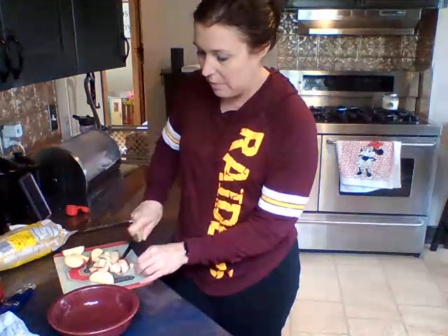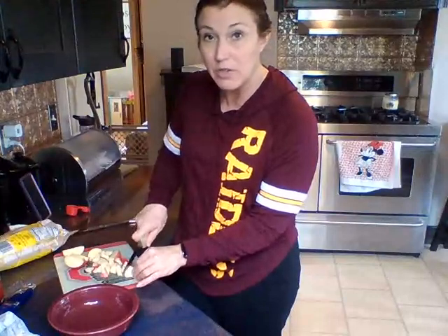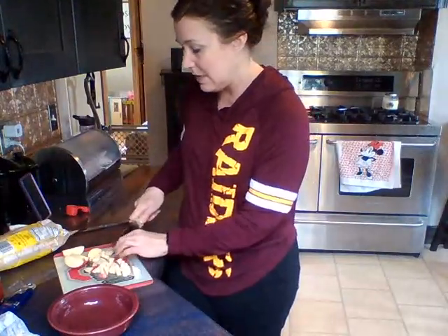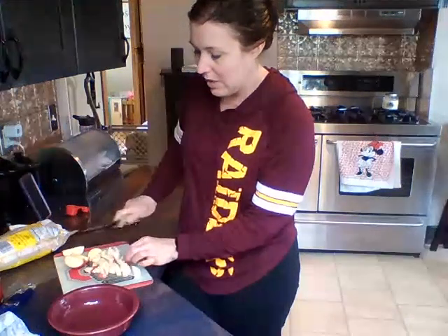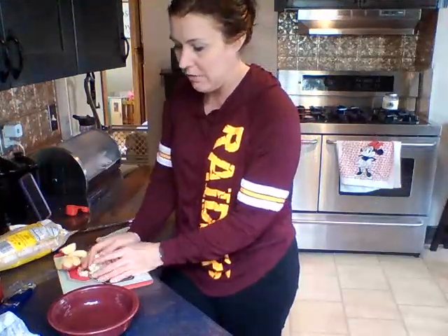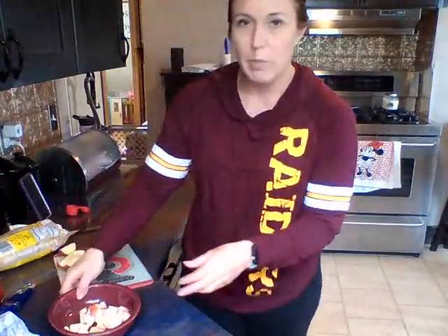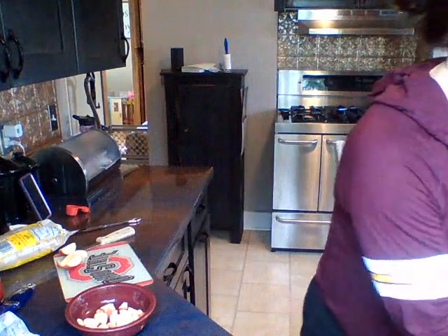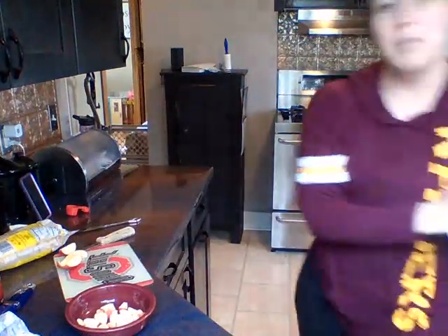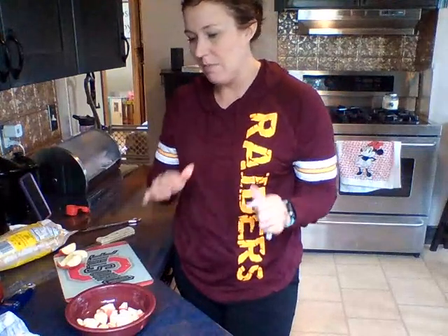We're just going to cut these up. It's up to you if you would like bigger pieces or smaller pieces. The only thing I would recommend is to try to do them all kind of similar, or you might get frustrated with how they turn out. We're going to put those in the bottom bowl. I'm going to rinse my hands off again — they might be a little bit sticky, and we have to measure some things out.